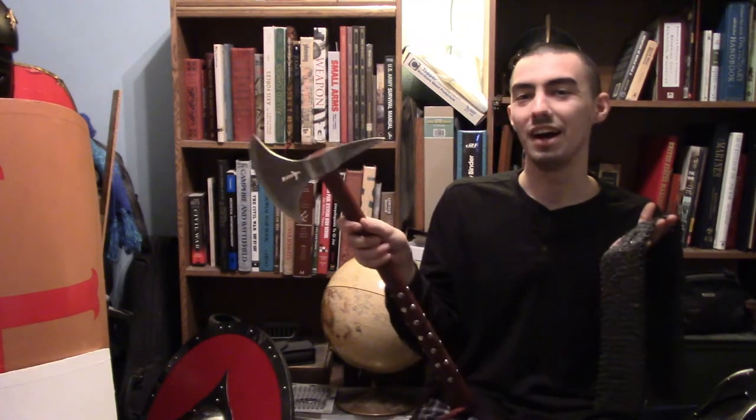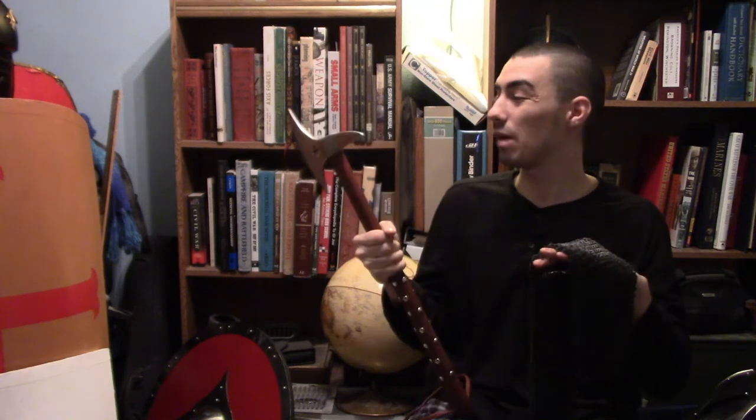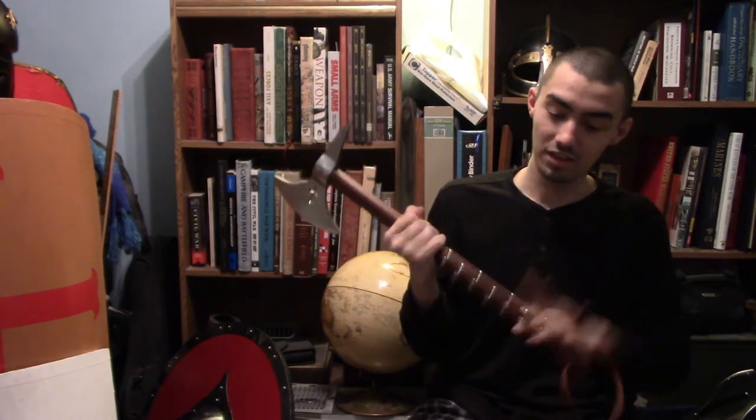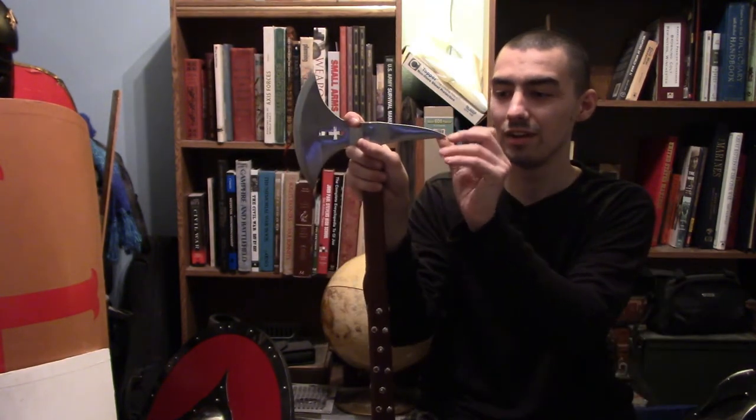Mail like this was in use by the high medieval period through into the late medieval period, when full plate armor was also being used. If this axe can damage it so badly, it makes you wonder how much protection it actually offered. If you want to buy one of these, I'll leave links below. Cult of Athena sells them, as do a couple of others — these are an incredible crusader-type weapon. Thorian Arms in Texas also sells them, so I'll leave links to them as well.